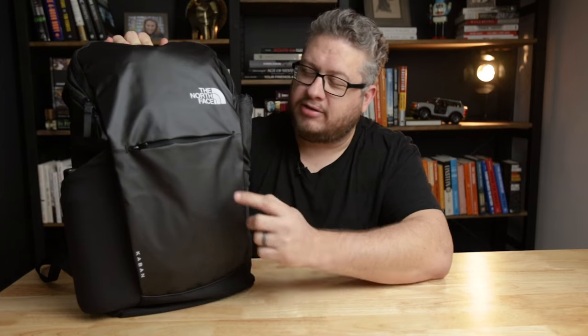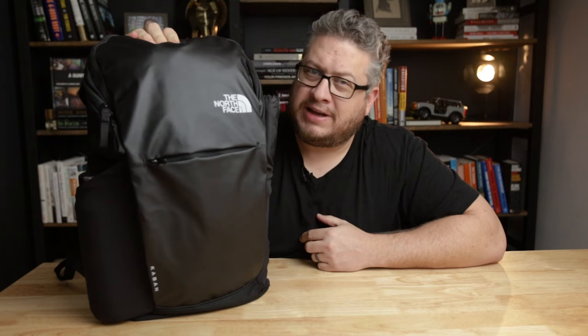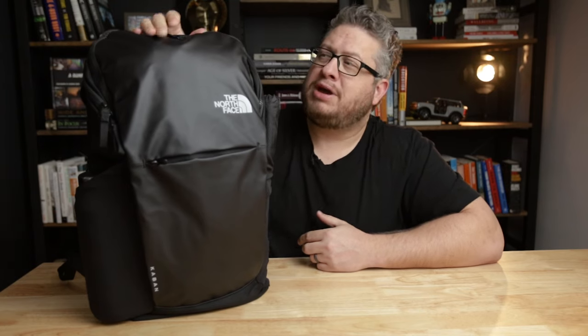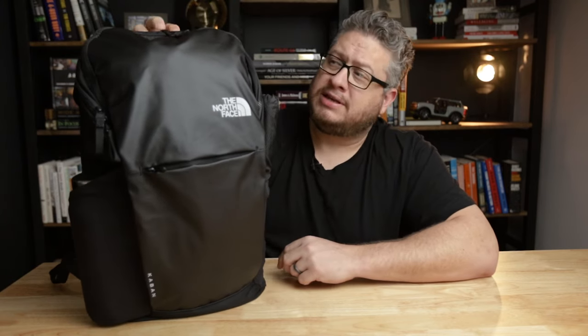This backpack is one of the most clever layouts and designs of an everyday carry bag that I've come across. It's the North Face Kaban 2.0 — K-A-B-A-N. North Face Kaban 2.0 backpack. We're gonna get into it. There's a lot of stuff to like, a few things that I don't like, but this bag is cool.